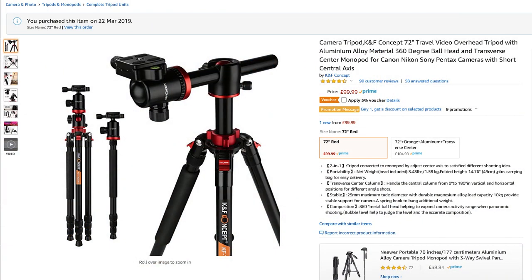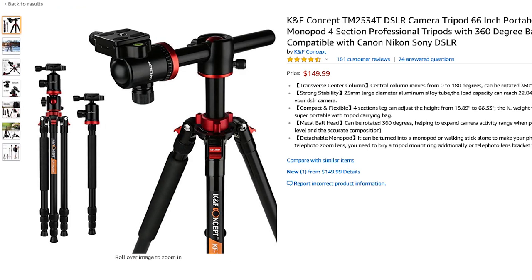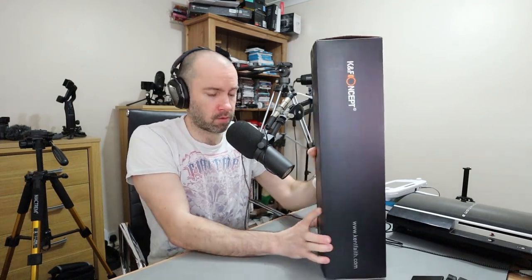As far as the size goes, the Amazon UK listing says 72 inches, but the Amazon USA listing says 66 inches. I'm not sure which one is correct, but they both look like they're the same item. In the UK it's retailing about £100, and in the USA it's about $150 just now. Prices do always change.